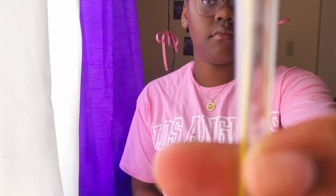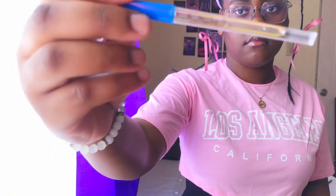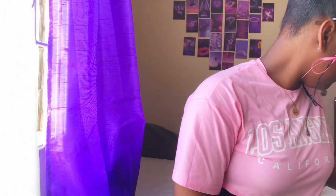The next item is the thermometer — everybody knows this one. The thermometer is used to measure a person's body temperature accurately, so you can continue with your procedure accordingly. As you can see, I have a glass thermometer here — you have to be very careful with it because it is very fragile and can break at any point.